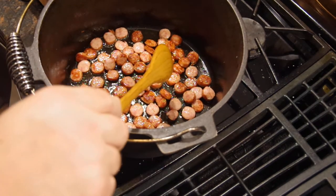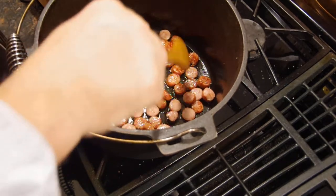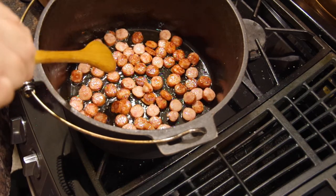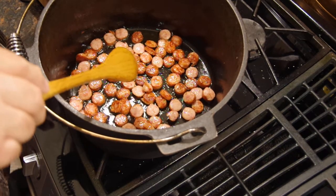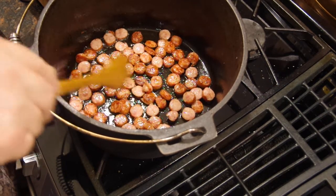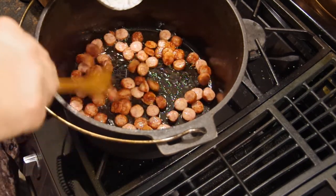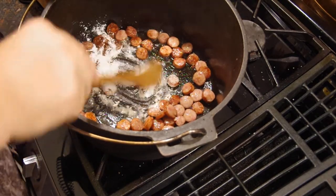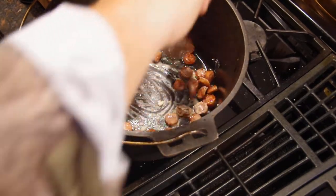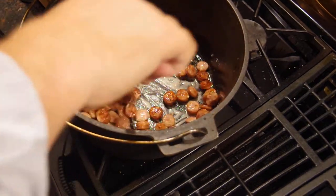Now we want to add some flour while we still got quite a bit of the bottom of the dutch oven exposed with the grease. We're going to add some flour right in here with it and just keep stirring to get it thick. This thickens up your jambalaya and makes it really thick and tasty. Just put a little flour in there — you can add a little later too if it doesn't get thick enough.